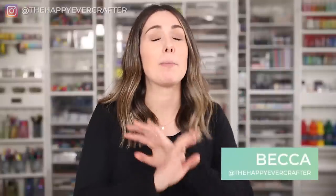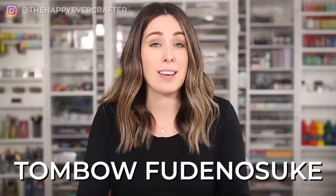I'm Becca with the Happy Ever Crafter, and in this video I'm going to break it all down for you. As a beginner brush letterer, you're probably hearing everyone say that the Tombow Fudenosuke is the best beginner pen, but when you look it up, there's actually two different versions. And if you look even deeper, there's actually three. So I'm going to tell you exactly what the difference is and why you would pick one or the other for yourself.